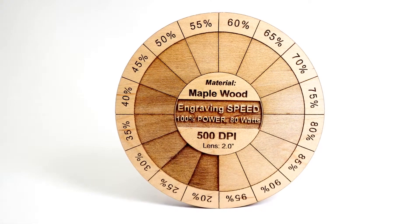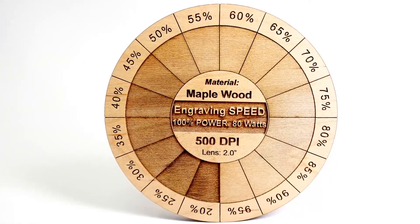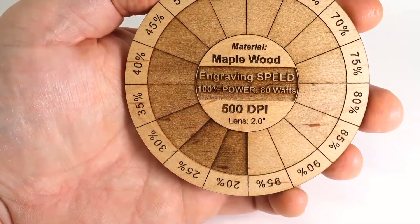Running different color wheels on different materials will give you a roadmap to each material setting and how you'd want it to look, saving you countless hours of trial and error testing.